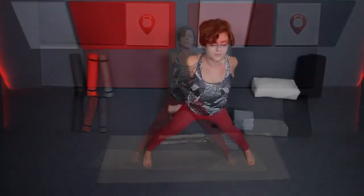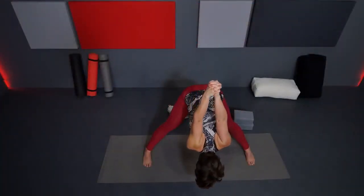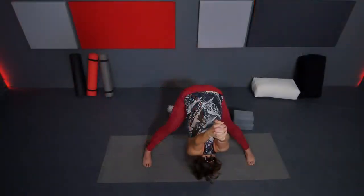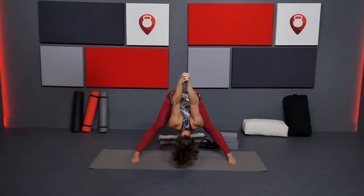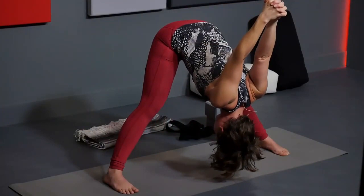Inhale, leading with your heart, bring it all the way back up to stand. Release the hands. We're going to do that one more time, switching the lacing of your hands — opposite index finger and thumb in front — or grab the strap again. Straighten through those arms. Inhale, heart lifts up. Exhale, start to forward fold over the legs. Maybe a teensy bend in the knees if the hamstrings feel very tight. Arms up and overhead, shoulders moving away from your ears, heart reaching towards the floor. Inhale, bring it back up to stand. Gently release the interlace.